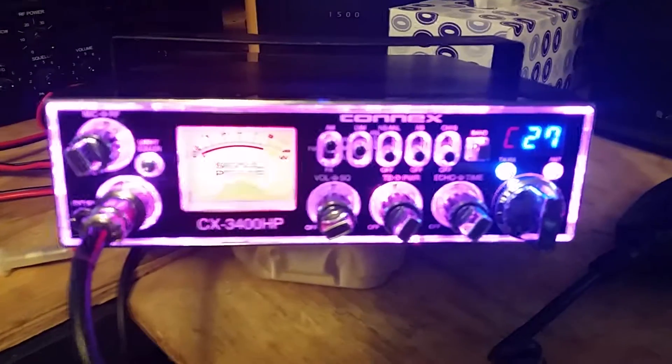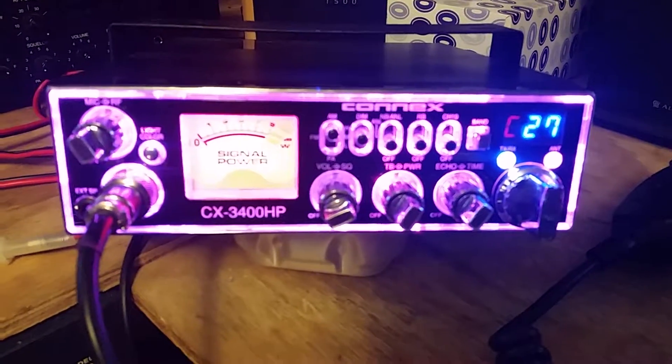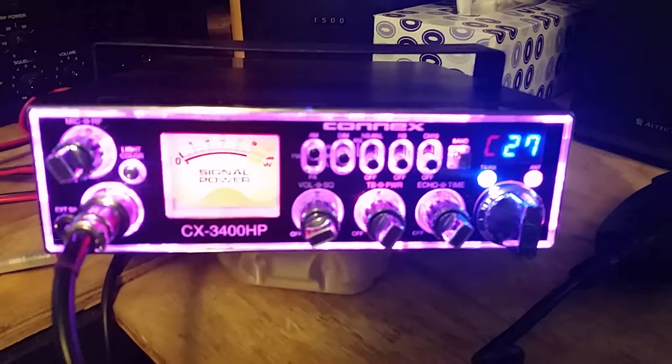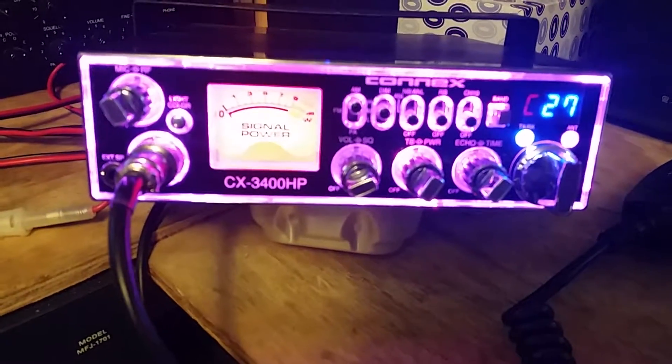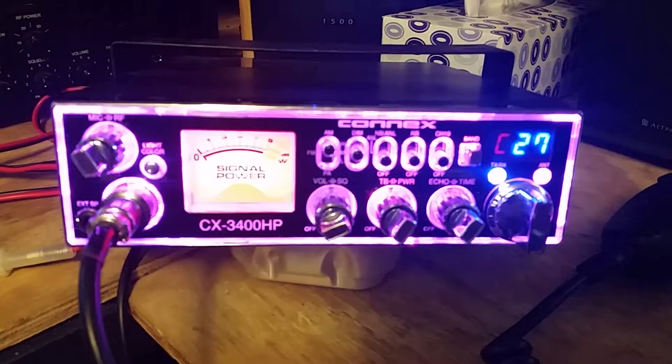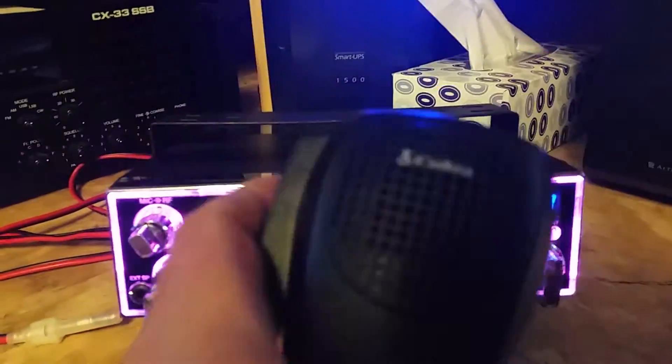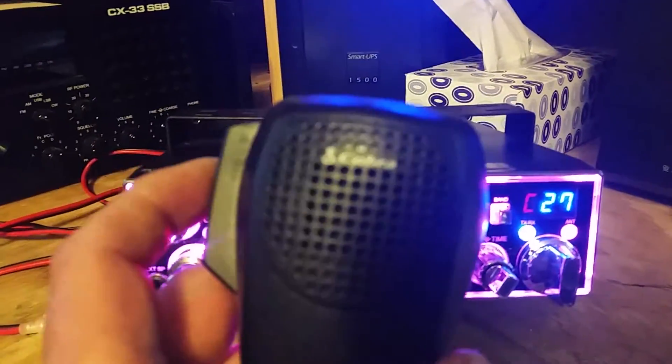Here we have a beautiful Connex CX-3400HP. Right now I have it on band C, channel 27, hooked up to a dummy load. The meters are on a hundred watt scale. It has a stock Cobra hand mic on it.